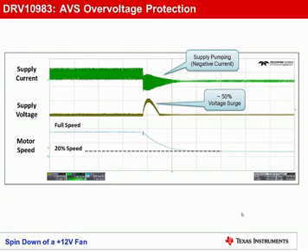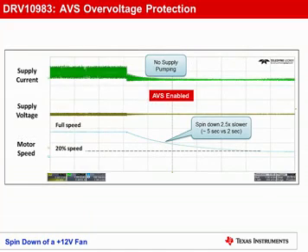In this example, a 12-volt fan is decelerating from full speed to 20% speed. During this deceleration, the motor acts as a generator, pumping current back into the supply, causing the supply voltage to surge by 50%, which, depending upon voltage levels, could easily damage the drive stage. With AVS over-voltage protection enabled, the motor spin-down rate is limited such that the motor never acts as a generator, preventing supply pumping, which protects the motor driver from over-voltaging. The trade-off of this protection scheme is that your motor spin-down time is increased, but for most fan and small pump applications, this is perfectly acceptable.